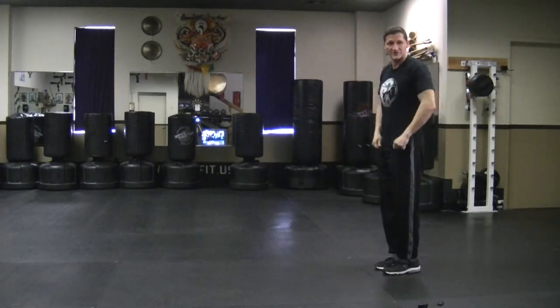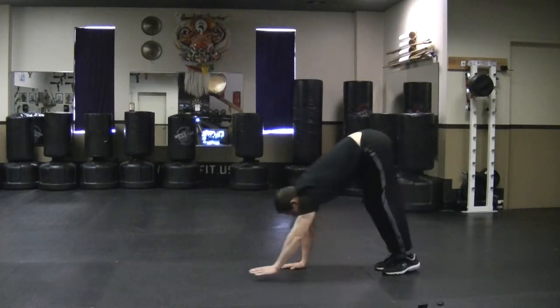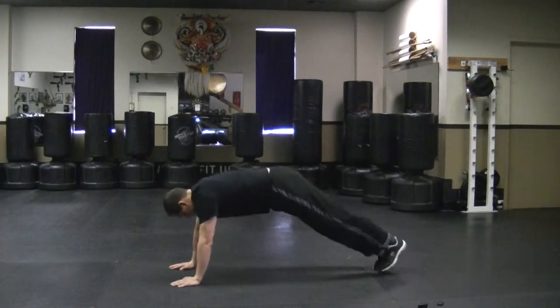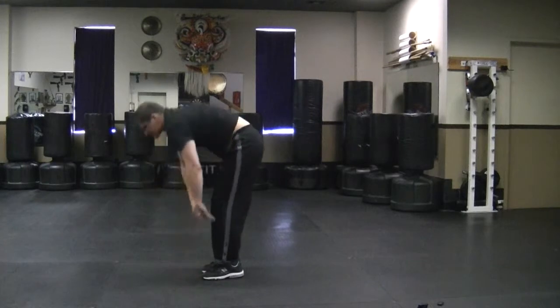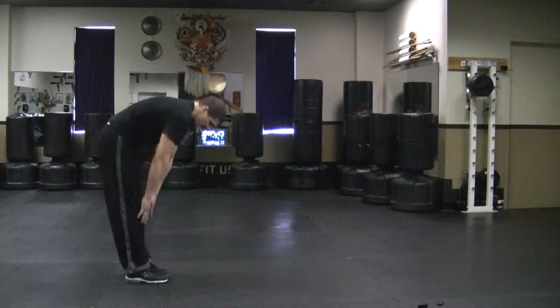That's only half of the inchworm. So let's go for the full inchworm. Go forward. Now your feet walk in like an inchworm, and then you stand up, and then you keep going forward. So here we go forward again.